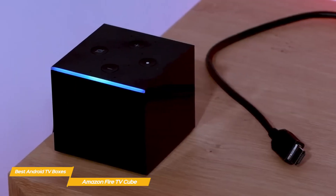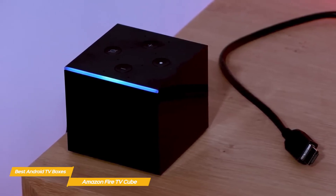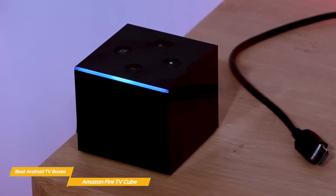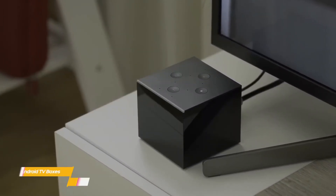If you're already invested in the Amazon Ecosphere, or looking for an Android TV box that combines Amazon Fire TV with an Echo speaker, the Amazon Fire TV Cube would be an excellent choice. It's easy to use, reasonably priced, and offers a solid overall user experience.